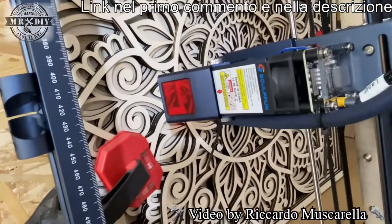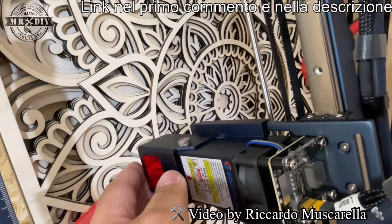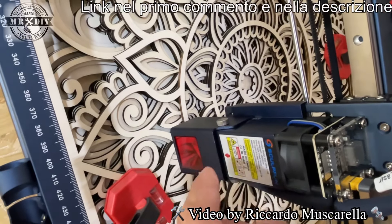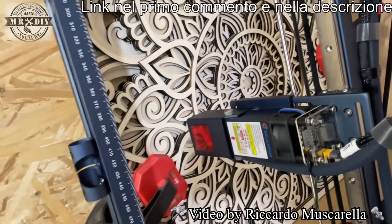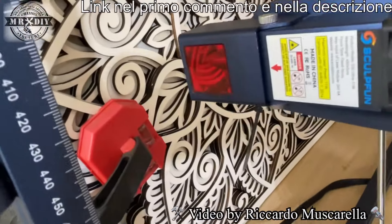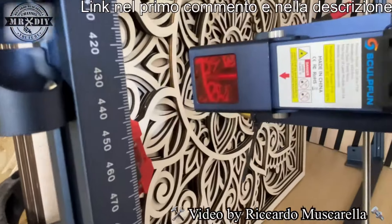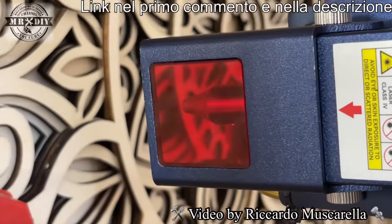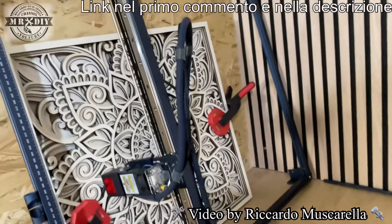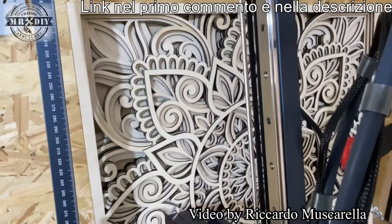Questo è un modulo a fuoco fisso che richiede il cilindretto per poter lavorare alla distanza corretta. Come vedete hanno fatto tinta su tinta anche sulla parte che serve a mascherare ed evitare di essere investiti da eventuali riflessi del raggio laser. Nella parte frontale abbiamo questa finestrella e, essendo dotato di Air Assist, anche un ugello che potete vedere in trasparenza, che convoglia tutta l'aria proveniente dal compressore tramite questo tubicino.